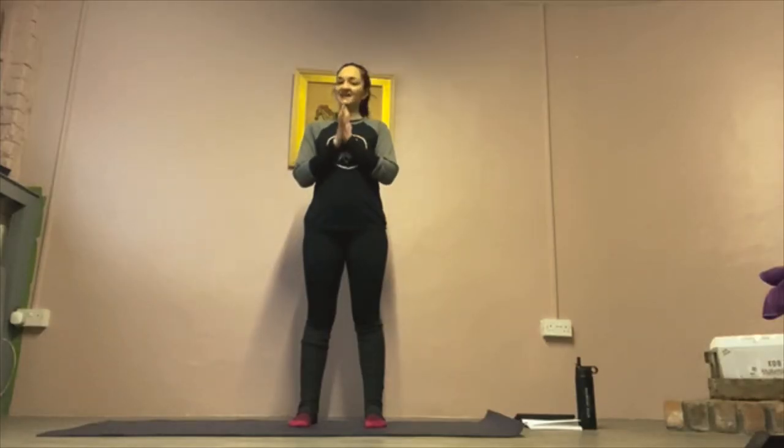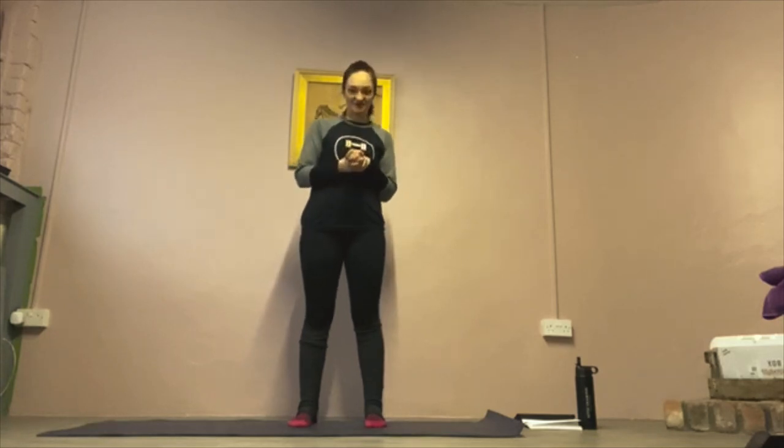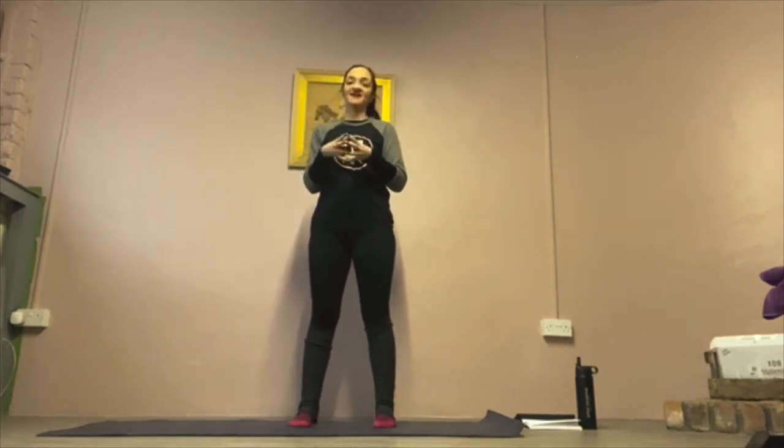Hi guys, my name is Nicola and I'm from Equestrian Fitness. I am a strength and conditioning coach, equi pilates and sports yoga instructor who specialises in getting an equestrian fit off horse in order to improve their performance on horse.